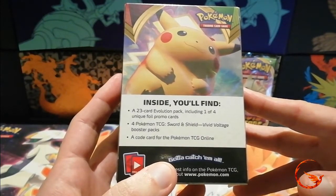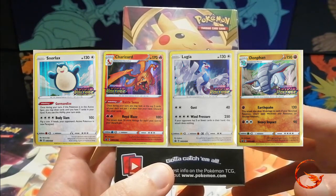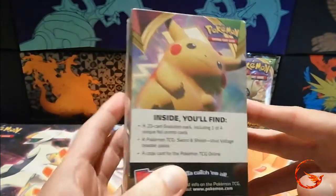The promos are either Lugia, Snorlax, Donphan, or Charizard. Then we get four Vivid Voltage booster packs and a code card for the online game.